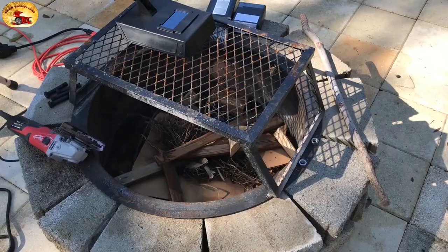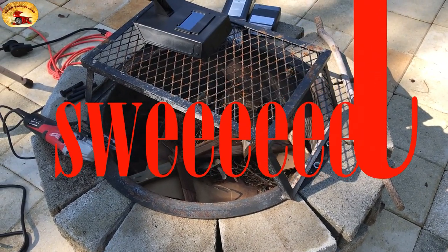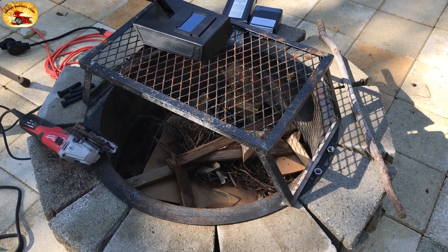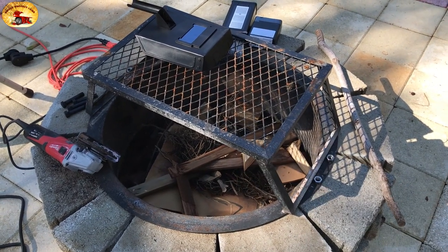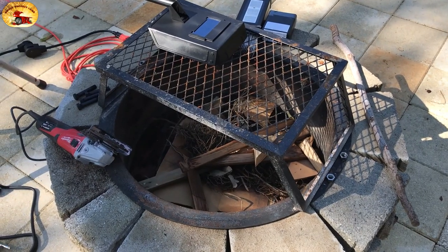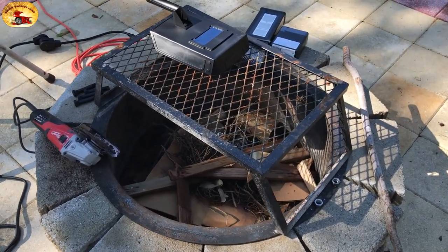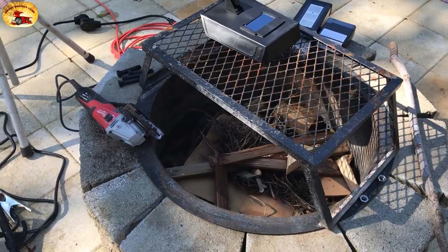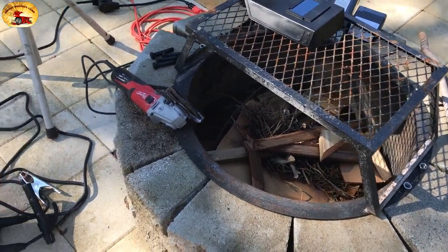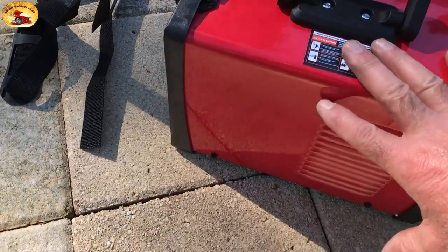Hey guys and gals, it's Sweet Project Cars here with cool tricks and affordable ways for the do-it-yourselfer. Do you remember this video? The title says 'how to weld with a battery charger' - well, in that video we actually charged batteries with a welder. This little welder right here - look how big it is, that's how small it is.